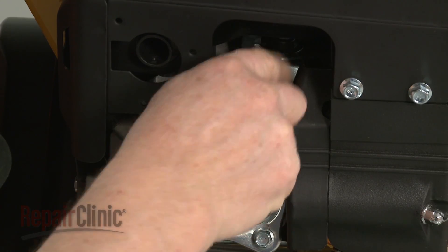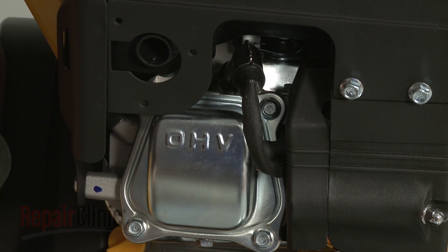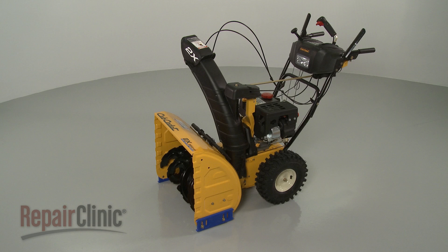Re-attach the spark plug wire and boot, refill the fuel tank, and your snowblower should be ready for use.